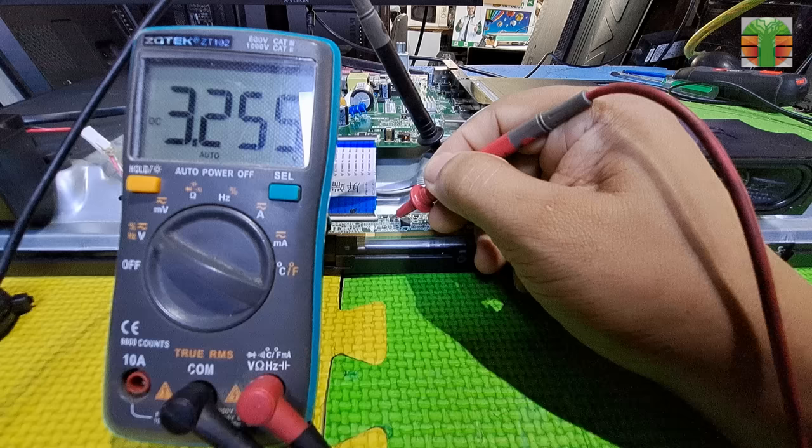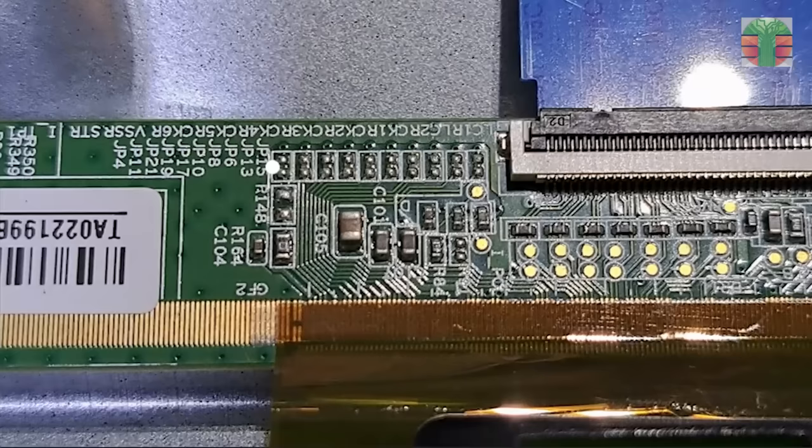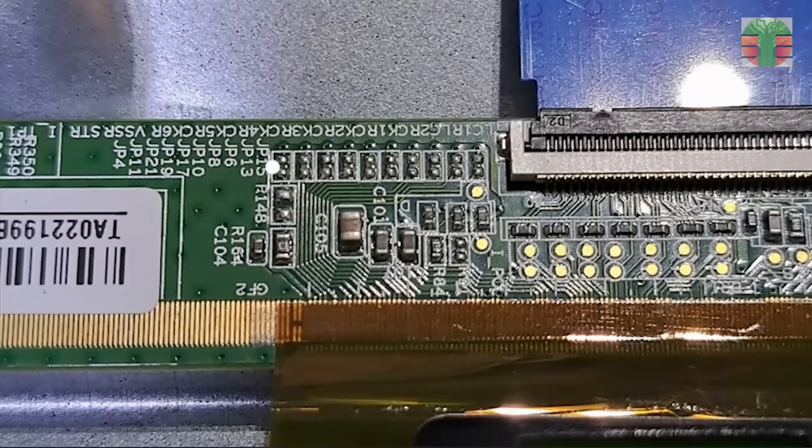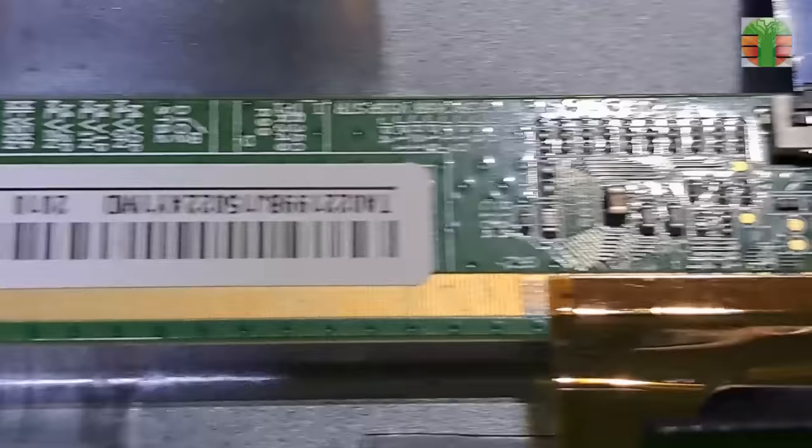We measured only the 3.3 volts, 6.9 volts, and 5 volts. If we don't have the VGH, it may be that the DC-to-DC converter is defective, or there is a partially shorted CKV on the LCD panel. These jumpers are referred to these labels. Let's cut the CKV signal lines — these are the left CKV, LC1, and LC2 lines.